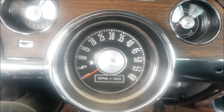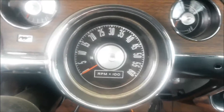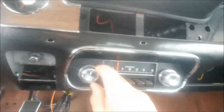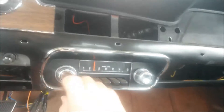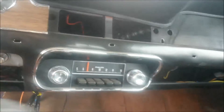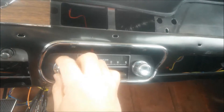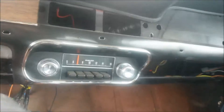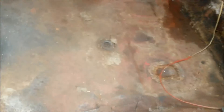Turn power on, it goes back to zero. Don't have the radio hooked up — no speaker right now. Works though — working radio. Some floors, not too bad — no rust on this side.